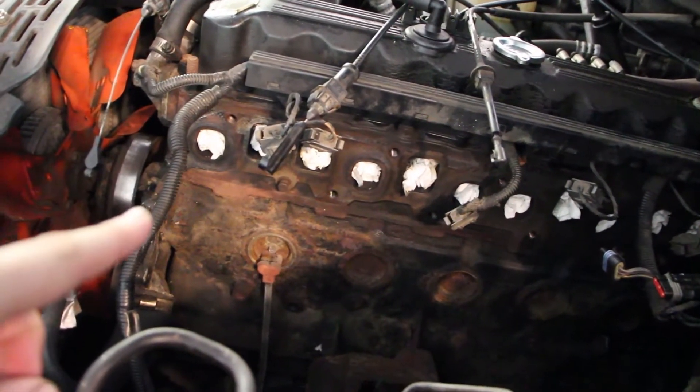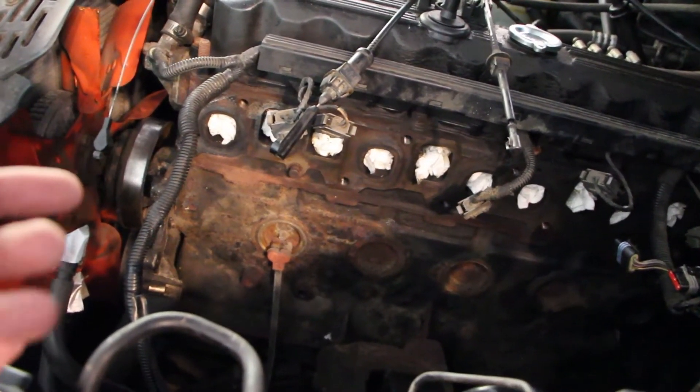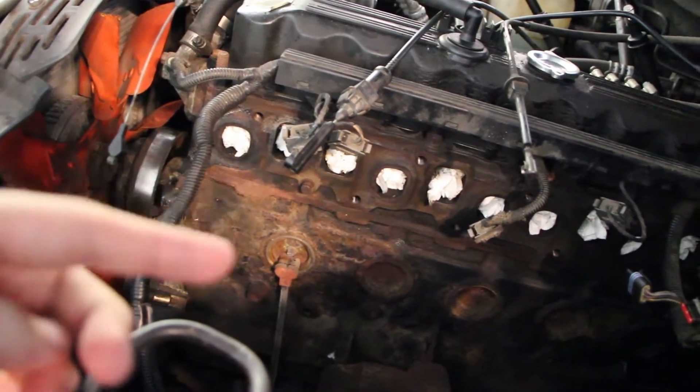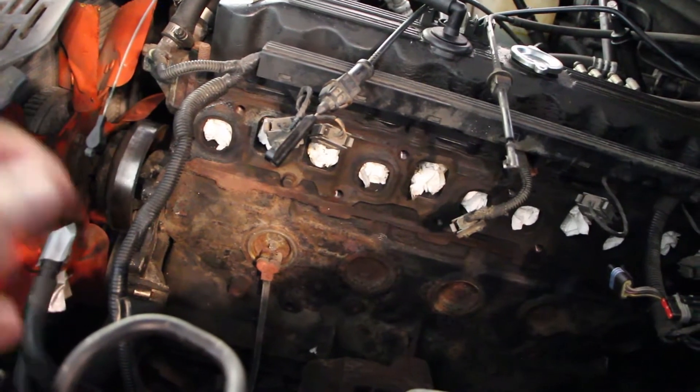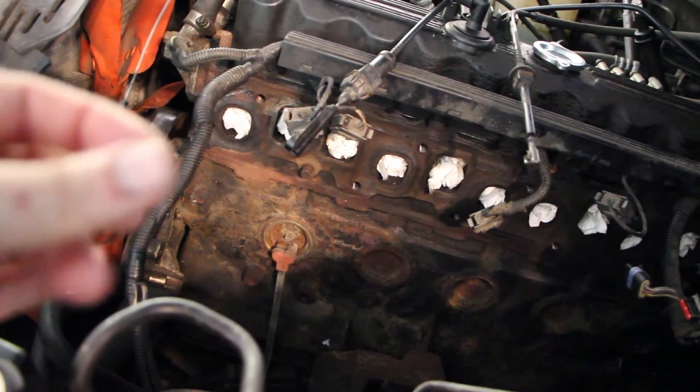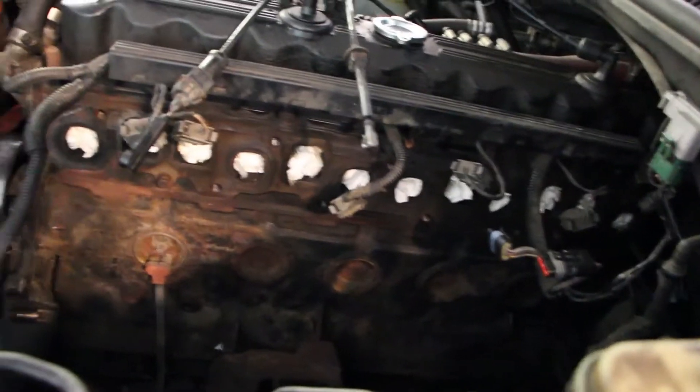The shiny new header is going to go on. You have to clean up all the mounting surfaces on the intake manifold — I don't have to do the exhaust manifold side since I'm replacing it. It still looks a little bit rusty, but it's perfectly flat and clean. I used a razor blade to just scrape along and do the entire thing.